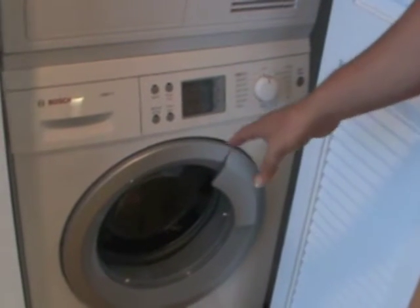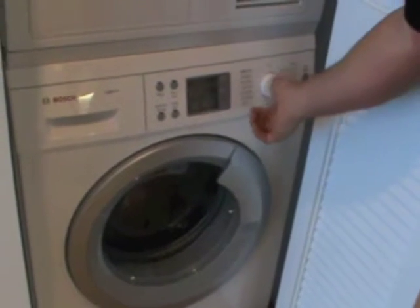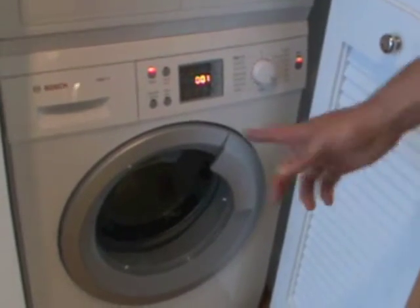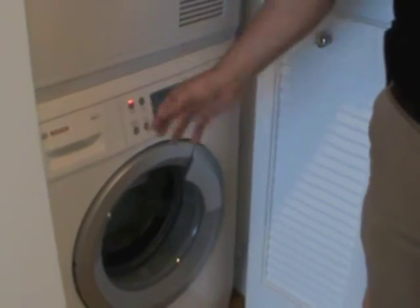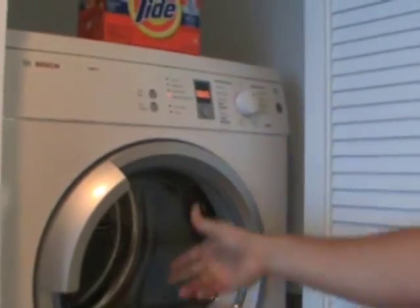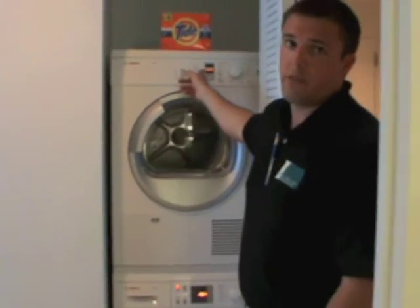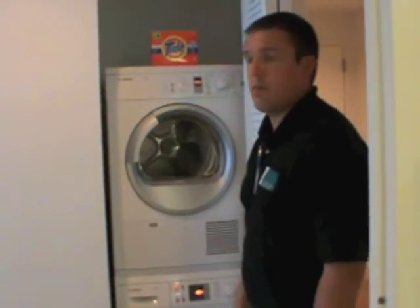If the door would ever lock on you and you need to open it, what you're going to do is turn this knob down to drain. It takes one minute to run it through a drain cycle. Once it runs through the drain cycle, the computer will realize it's safe and will unlock the door for you. You can see up top here the dryer also shut off automatically because it realizes it is extra dry — it went from two hours and seven minutes down to zero in about four or five minutes. That's the moisture sensor adjusting the time.